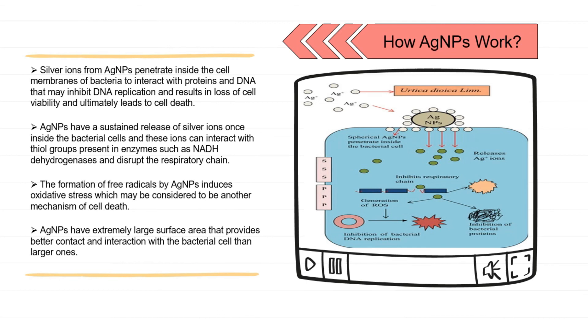Silver nanoparticles also have an extremely large surface area that provides better contact and interaction with bacterial cells than larger particles. This is how silver nanoparticles work, based on the image provided.